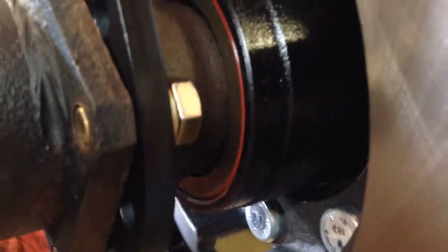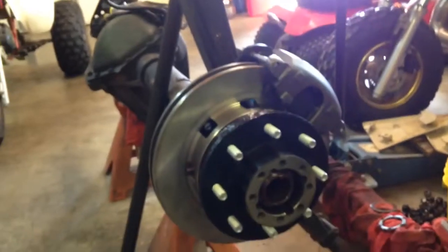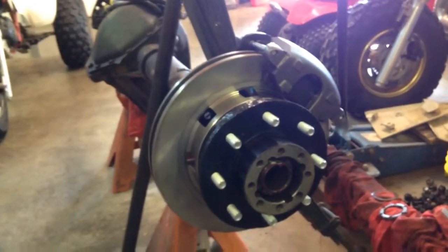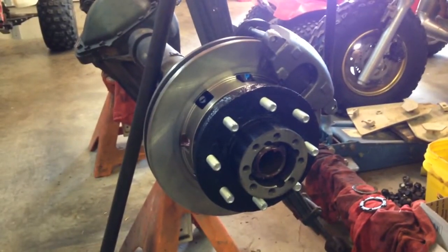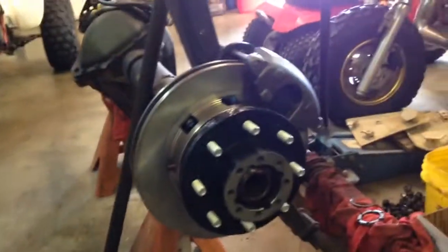You can see my axle seal and my hub seal there — it went in. I didn't get a video of any of that. I put all my bearings and races and stuff in here and packed them by hand. Got to use my Harbor Freight bearing and seal driver kit. That's where I stand right now — I'm literally one wheel stud short of putting it on the other side. Of course, I've gotta have that axle nut too.